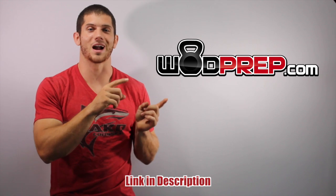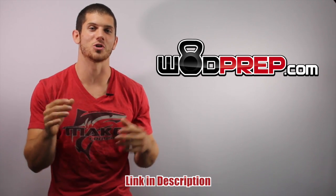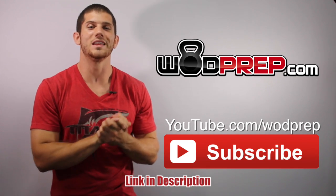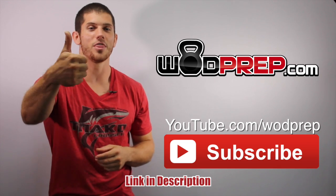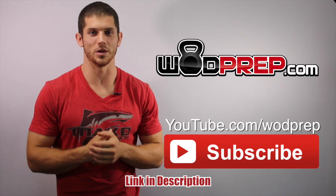If you liked this video, make sure you go to WODPREP.com and I'm going to send you more pull-up training content specifically about developing the butterfly pull-up. I'm going to make sure to help you RX all of your movements. Also, make sure you subscribe to the WODPREP YouTube channel — I have lots more videos on the way. Thumbs up if you liked the video, thumbs down if you didn't. Leave a comment and let me know what you thought, and I will talk to you next week.